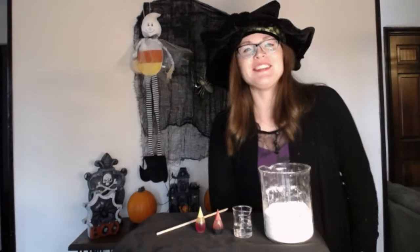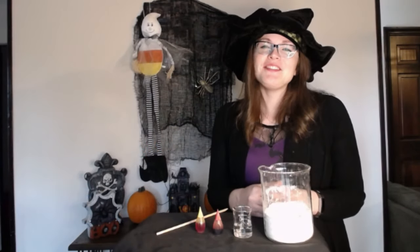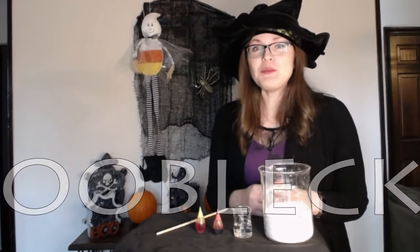Hello! Welcome back to a new Explore Science spooky edition! I'm Tiffany Wolbrick with the Word Beats Your Planetarium, and today we will be making a mysterious non-Newtonian fluid called Oobleck.